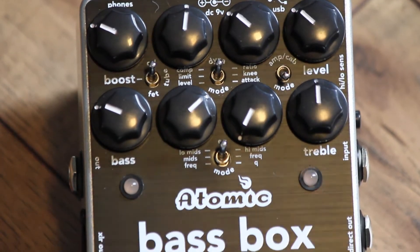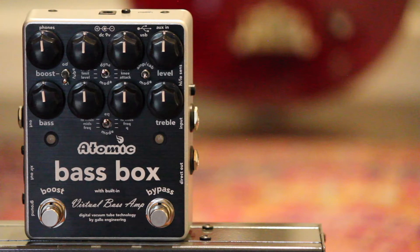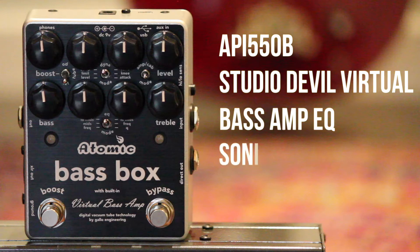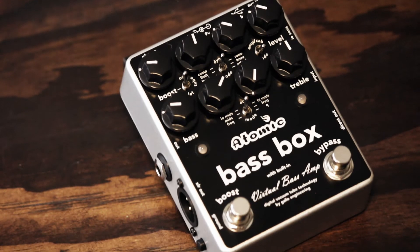The EQ section brings three different and powerful tone control options, again calling on legendary gear to make the Bass Box special. We captured the API 550B, the virtual Bass Amp EQ section from Studio Devil, and a sonic enhancer to give the right amount of warmth, growl, or pop.